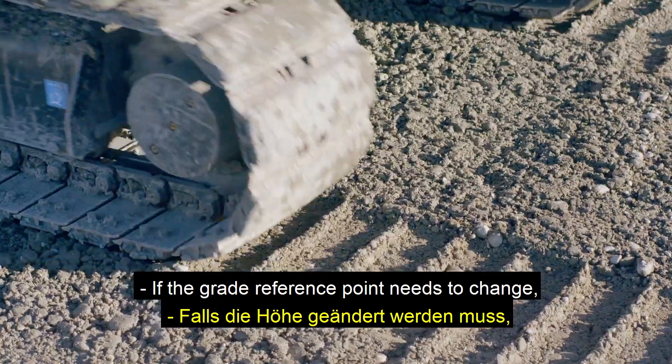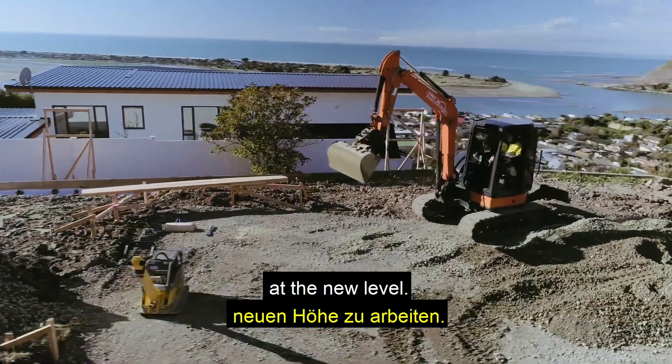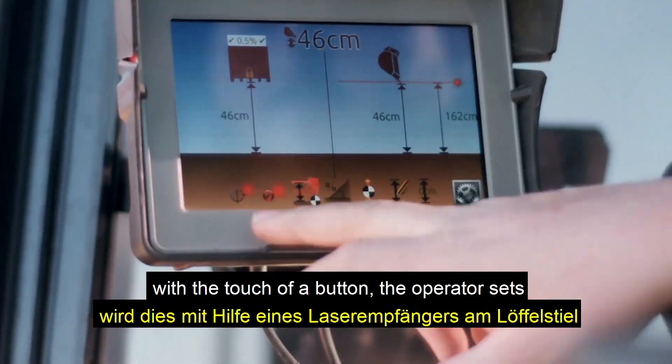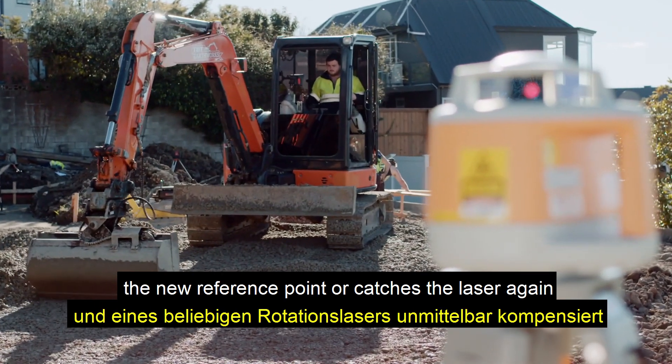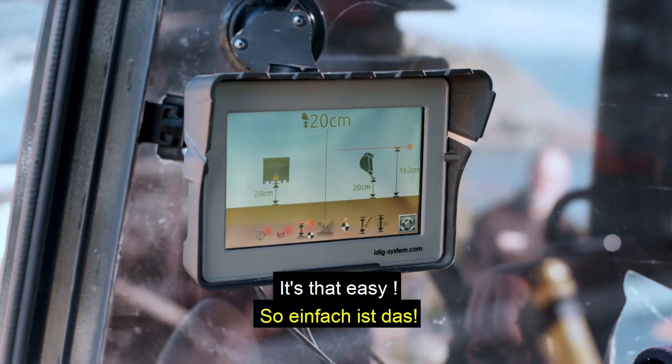If the grade reference point needs to change, the offset can be entered to allow for digging at the new level. And when the machine is moved to another area, with the touch of a button, the operator sets the new reference point or catches the laser again and continues to dig. It's that easy.